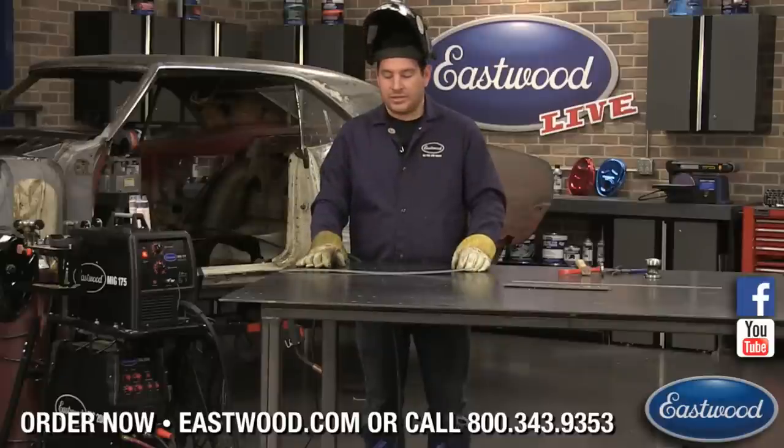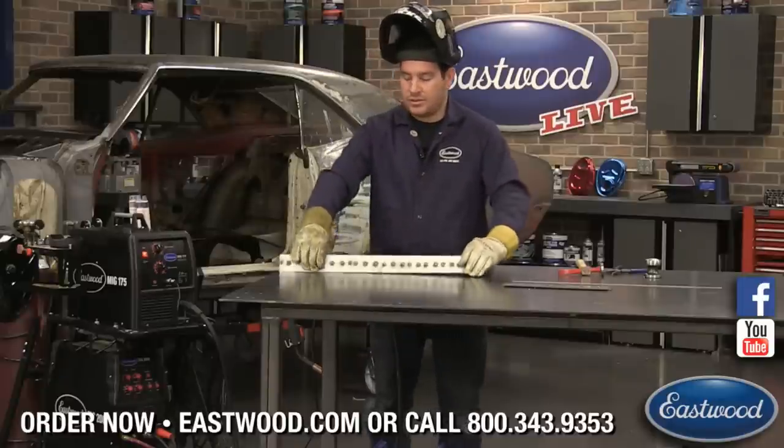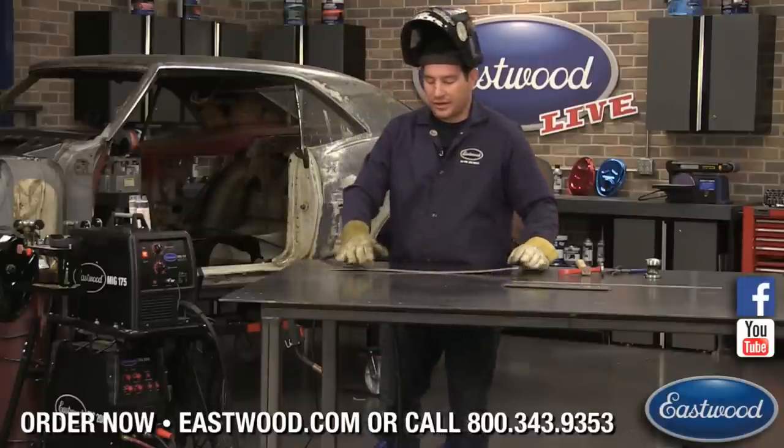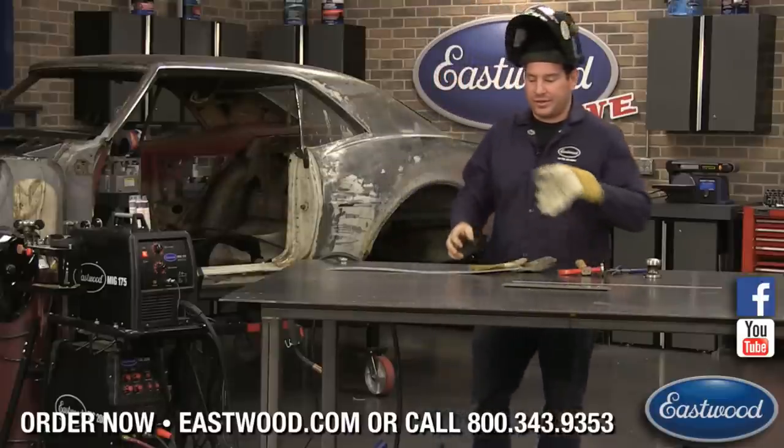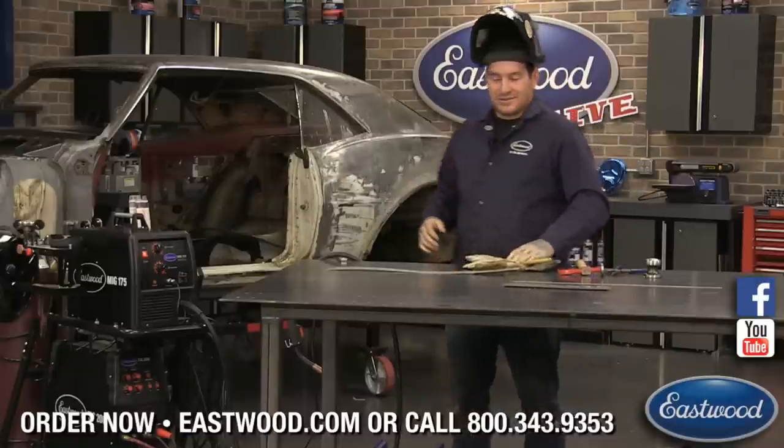Any other questions? That's what I've got for my MIG 101 for thick and thin metal. That's all the questions for today — great.